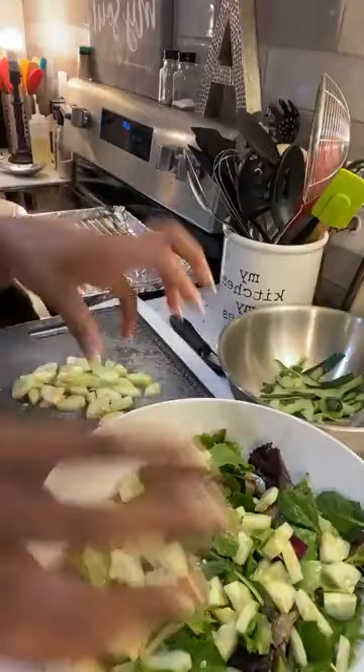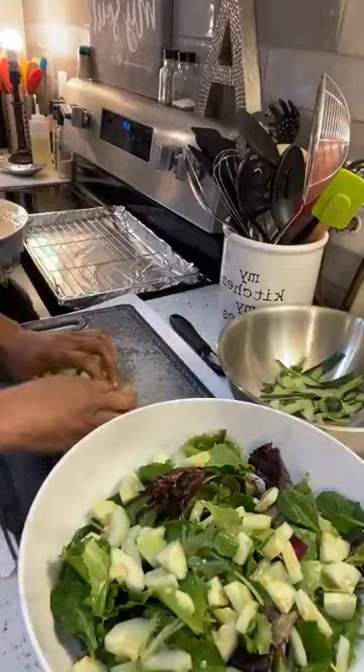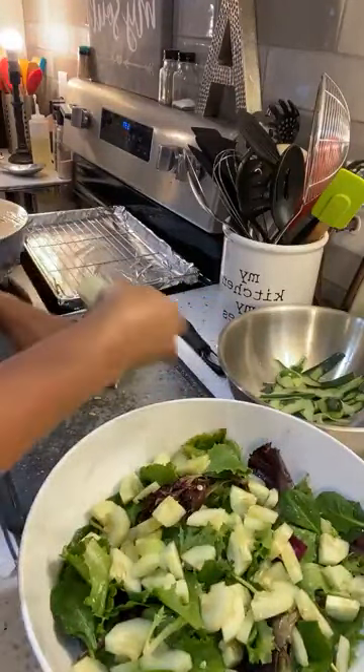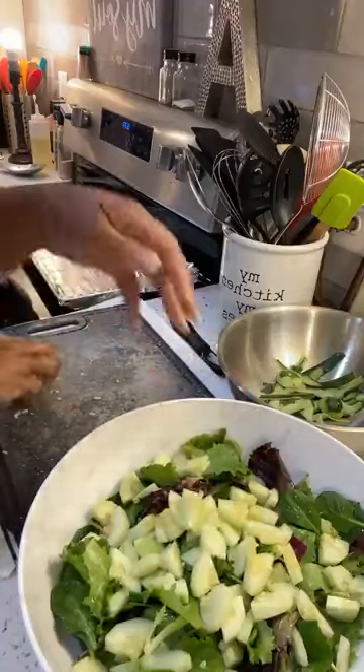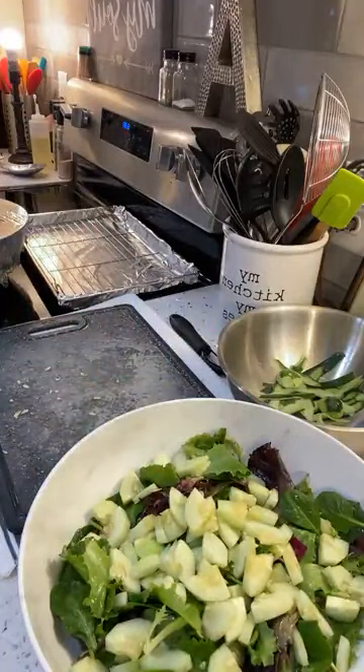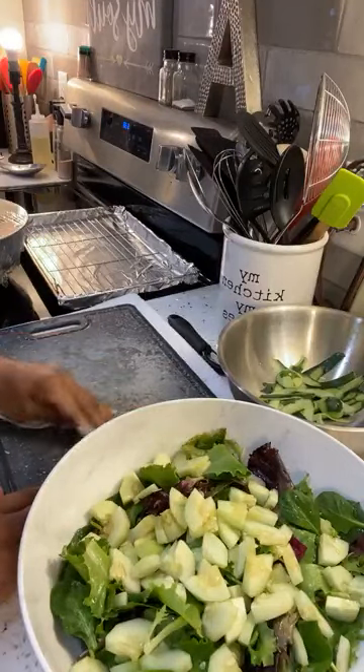We're just going to put some of those cucumbers on the salad. We're going to toss it, but for now we're just going to get them on there. Then we're going to cut our tomato. Our oil is coming along just fine — it's just about there — and we're going to start adding in our wings.